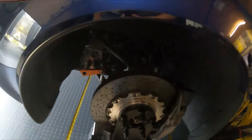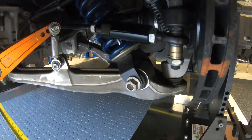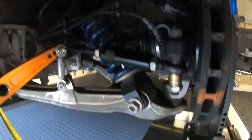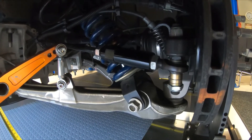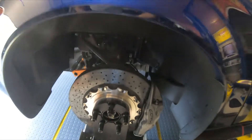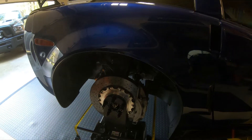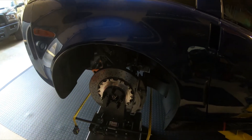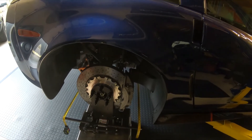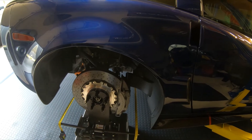I put bare tie rod ends so you can do bump steer on them — they're the same front and rear. This car has Penske adjustable shocks. It also has LG drop spindles to lower the car an inch. It has a ZR1 RPM transmission diff, ZR1 axle, and a ZR1 torque tube.